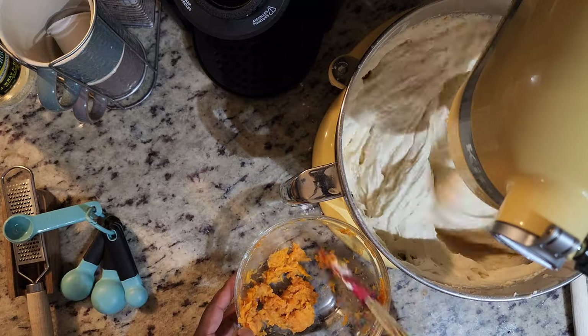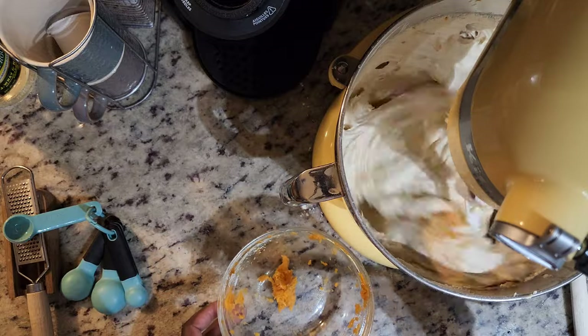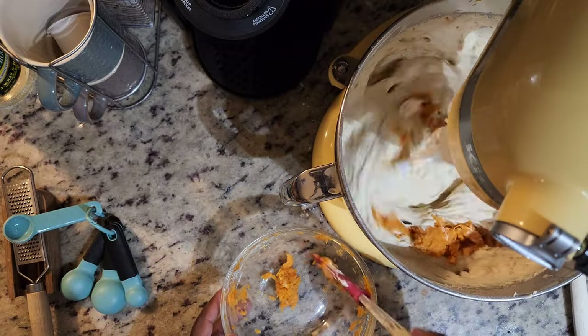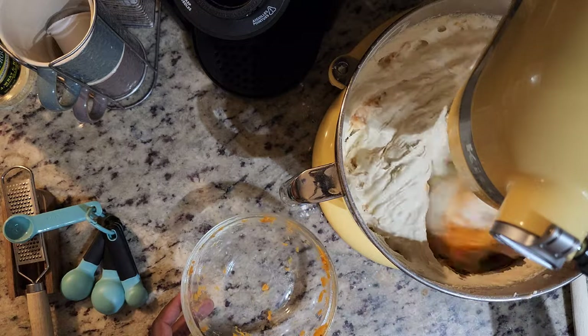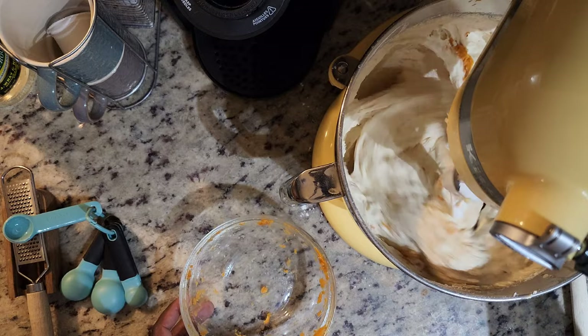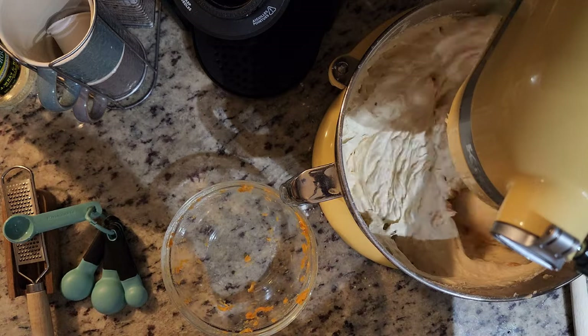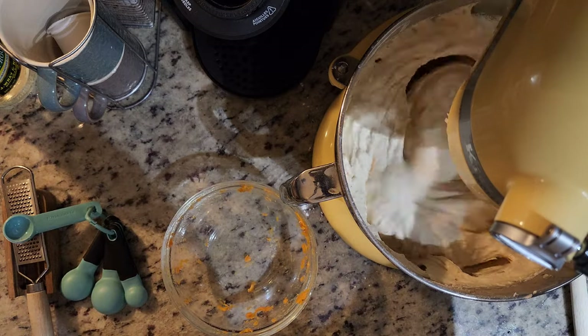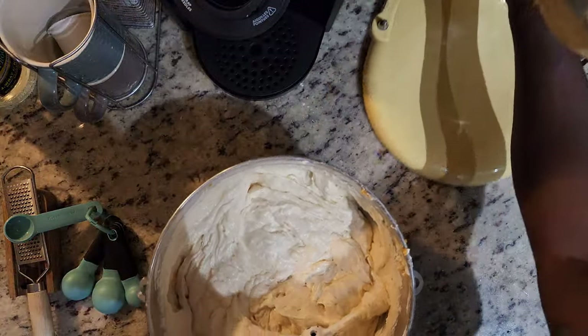The aroma of this when you take it out of the oven — as it's baking, someone can walk in your home and be like, 'Man, are you making a sweet potato pie?' No, but I am making a sweet potato pound cake. So the one sweet potato is enough flavor. Some people choose to add food coloring here, but I do not — I just prefer whatever it comes out of the oven looking like.